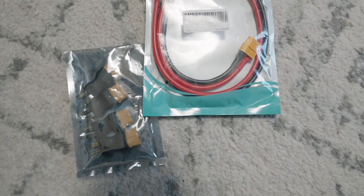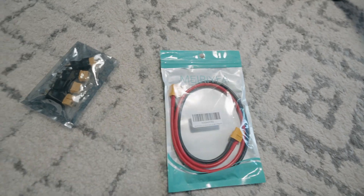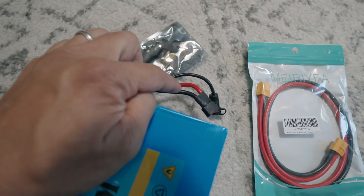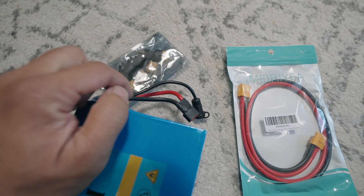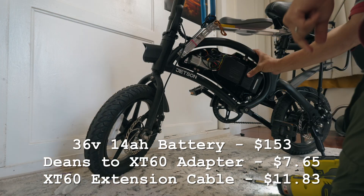You have to get some connectors — Deans to XT60. This is an XT60 extension cable. You should get 12 gauge because this wire is 12 gauge as well. The battery was purchased on eBay. Other parts on Amazon. Parts list in the description.